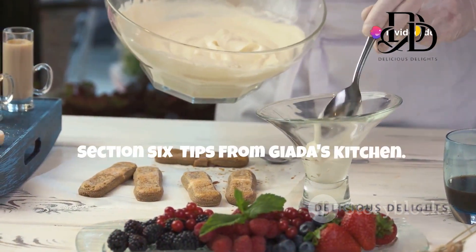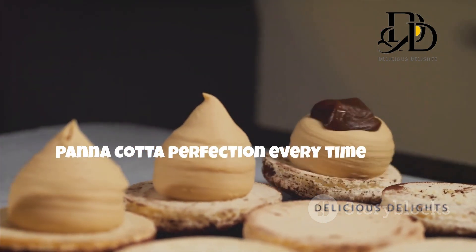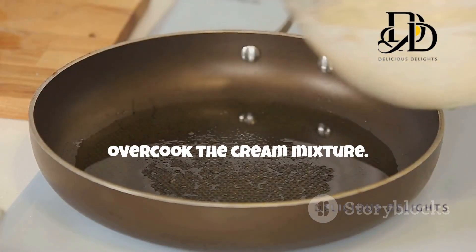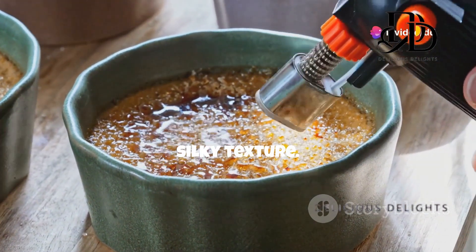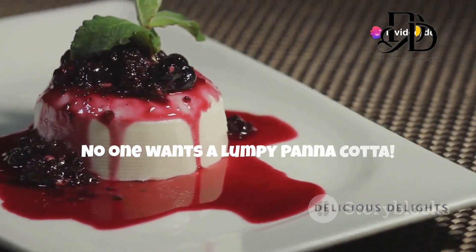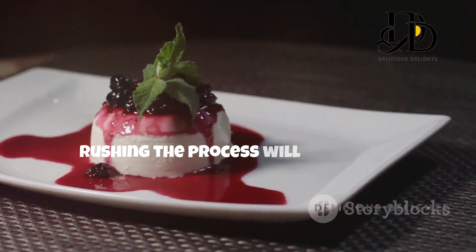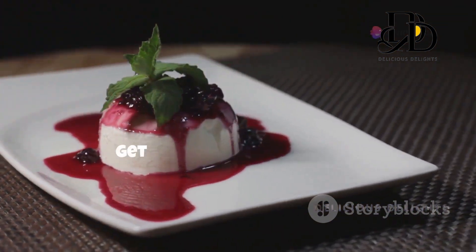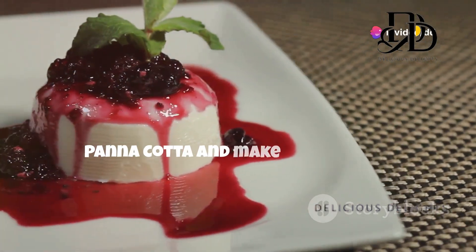Here are a few extra tips to guarantee panna cotta perfection every time. Don't overcook the cream mixture — heating it just until the sugar dissolves is key to a smooth, silky texture. Make sure the gelatin is fully dissolved; no one wants a lumpy panna cotta. Be patient: chilling time is crucial for the panna cotta to set properly, and rushing the process will result in a runny dessert. And get creative with toppings — this is your chance to personalize your panna cotta and make it your own!